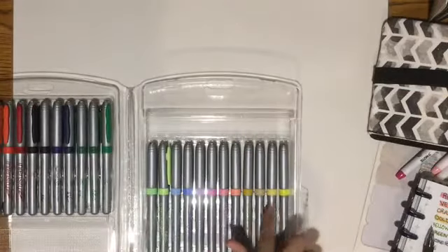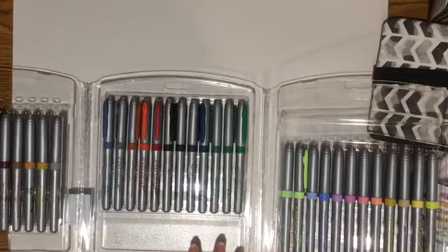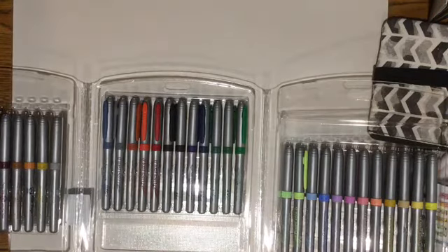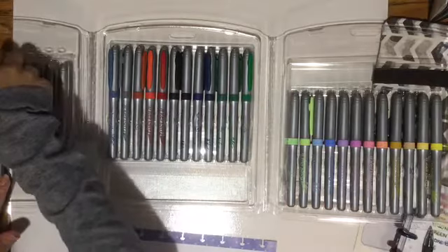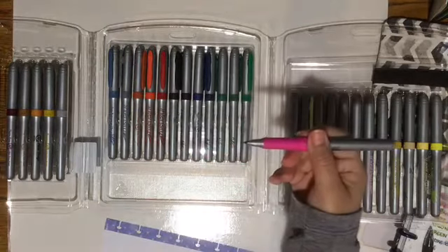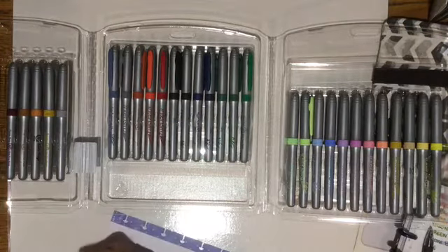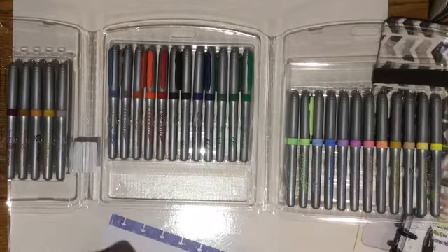So we have some pastels, we have some basics, darker colors. Let me show you — let's do the pink. See the tip, really ultra fine. I like it. I like the way they write. These are nice. I think I got a good steal.